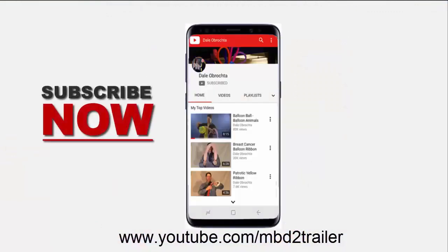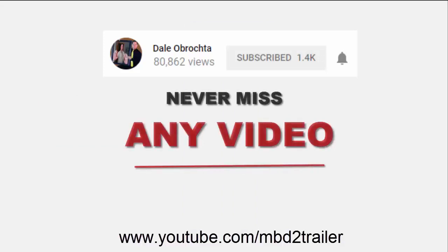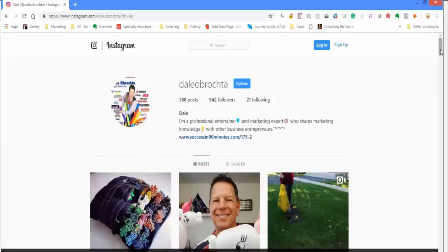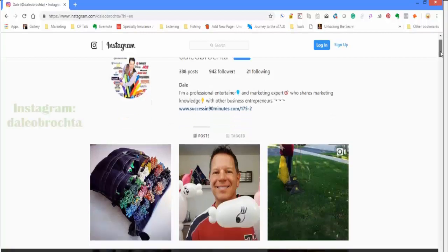Do me a favor, subscribe to this channel right now. Better yet, find the bell, click on the bell, and be notified with all the new videos. Or if you're an Instagram junkie, make sure you follow me on Instagram.